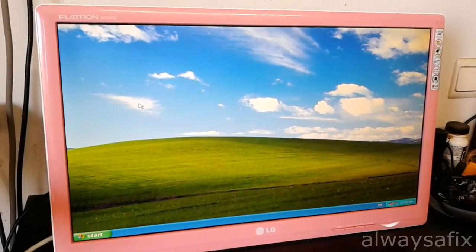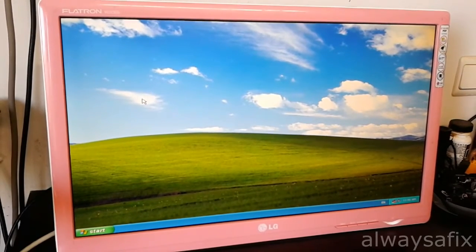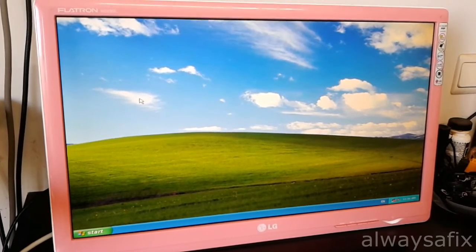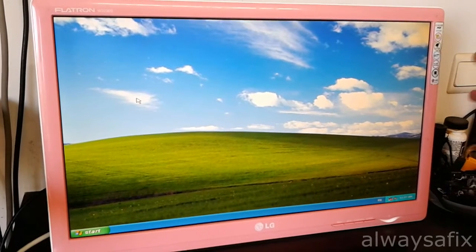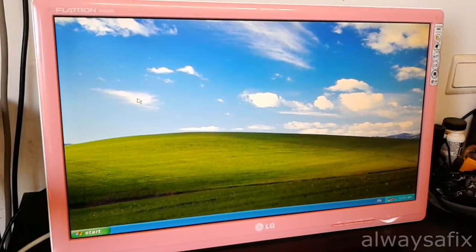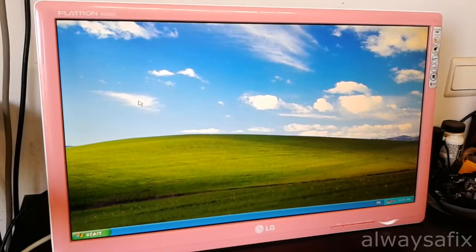The screen's back together and it's been on for half an hour or so — working absolutely perfectly. There's no flickering of the lamps. It definitely was just a bad connection on that CCFL lamp.